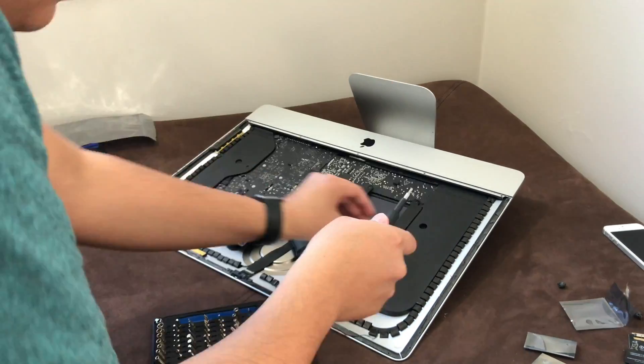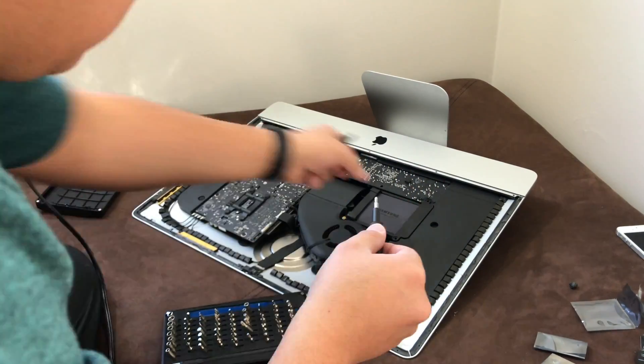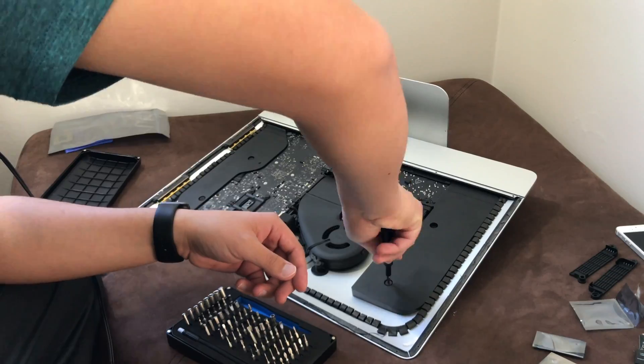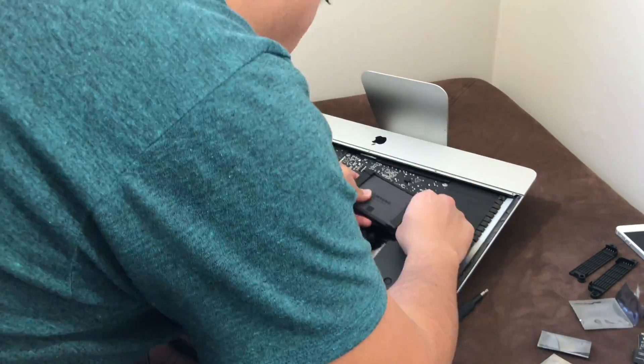As you can see here, I'm showing you the toolkit that I got — I don't remember where — but it's very helpful. It has everything I need. It's used mainly to get into phones or even computers such as this iMac.